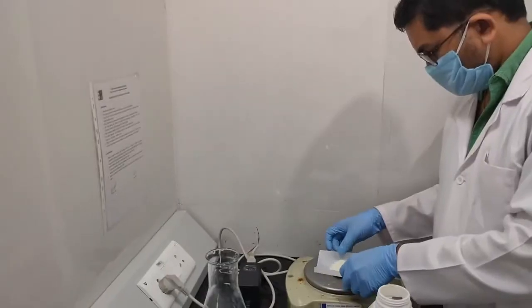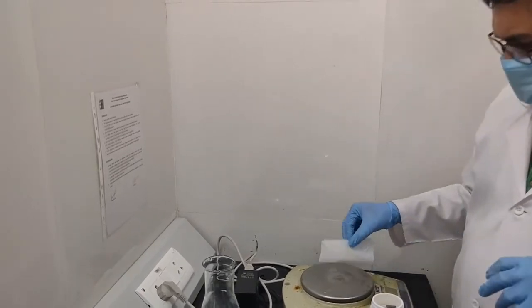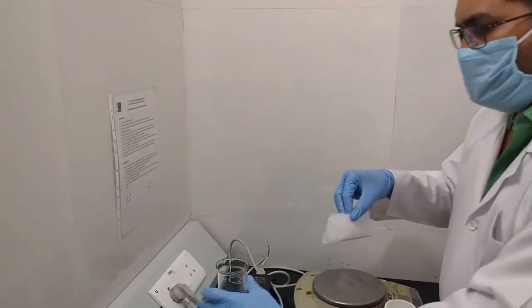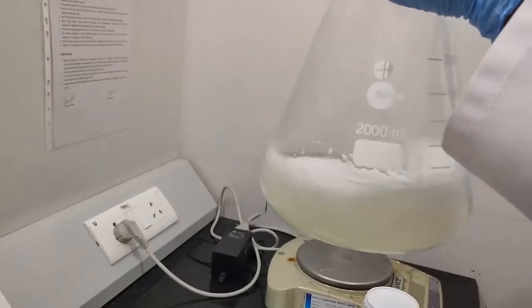To prepare 1 liter of medium, 31.5 grams of powder as given on the bottle should be added into 1 liter of distilled water and dissolved completely.